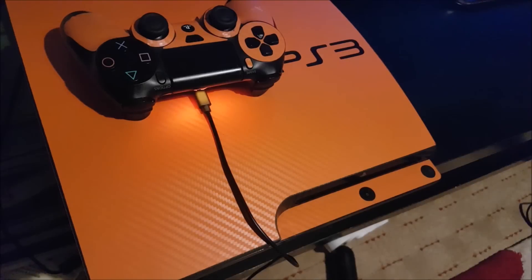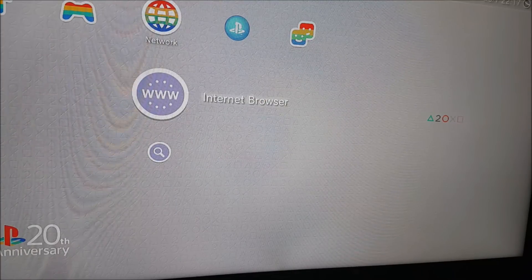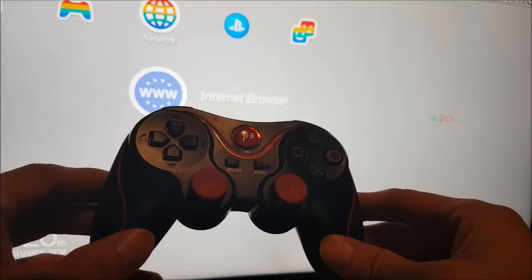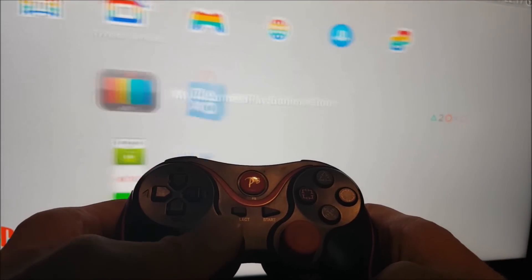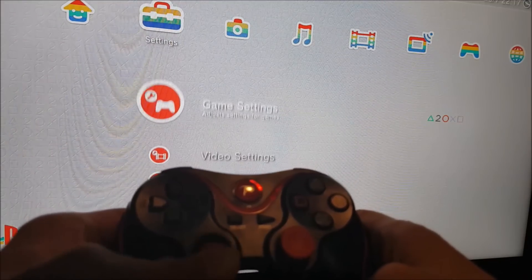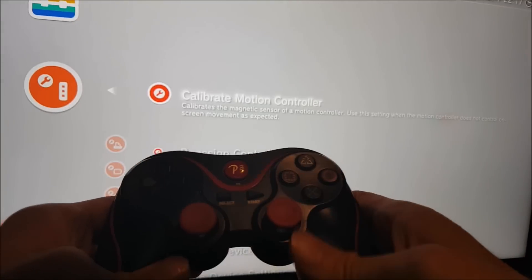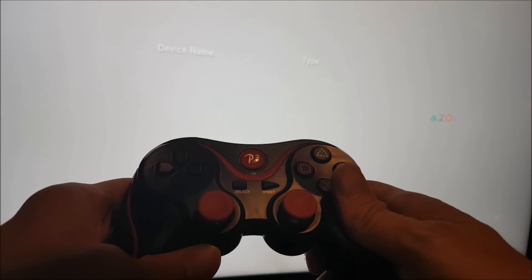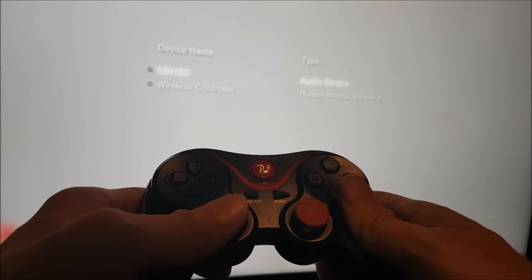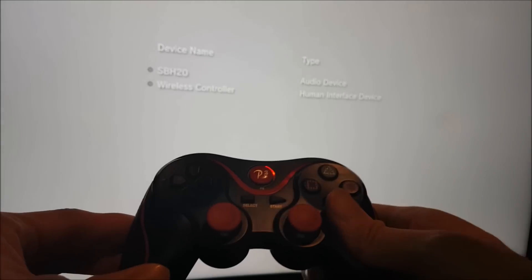But to use it wirelessly via Bluetooth, follow these next steps. With either your existing PS3 controller or your aftermarket one like I'm using here, power on and use that controller to move over and access your accessory settings. Go down to manage Bluetooth devices and select.